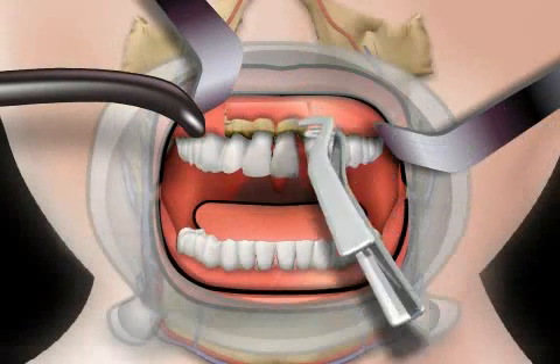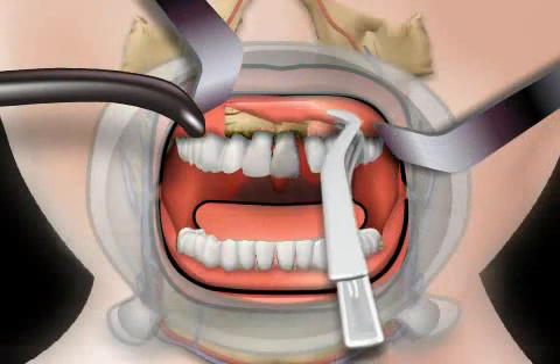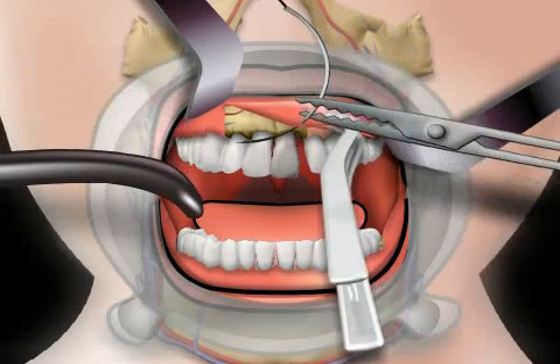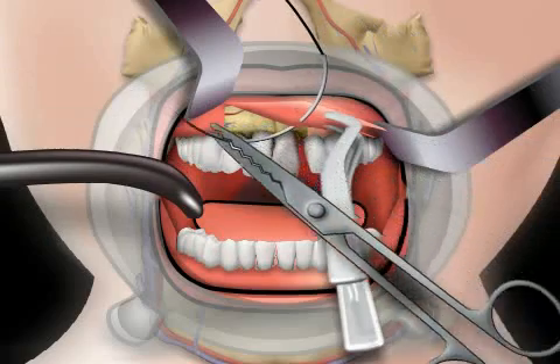In the video, the gums were folded to the side, forming a mucosa flap, and a cyst was removed. A gum suture, that is to say a papilla suture, will now be performed.